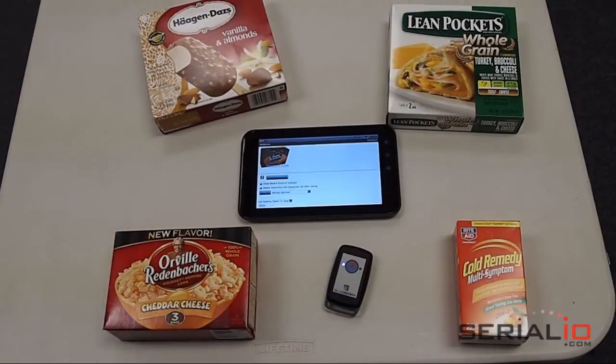For more RFID and Bluetooth barcode scanning solutions on Android, iOS and many other platforms, please visit SerialIO.com. Thank you for watching.